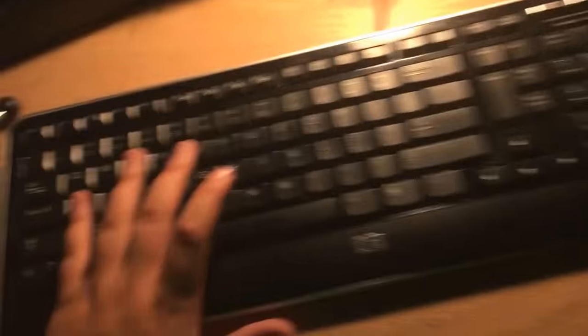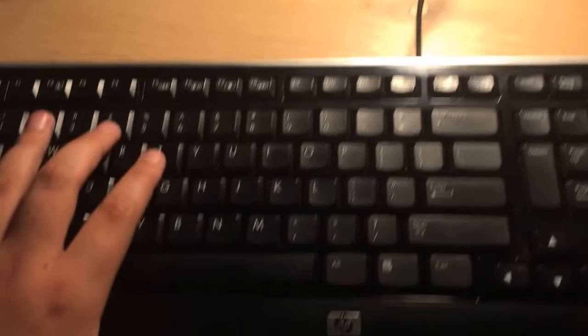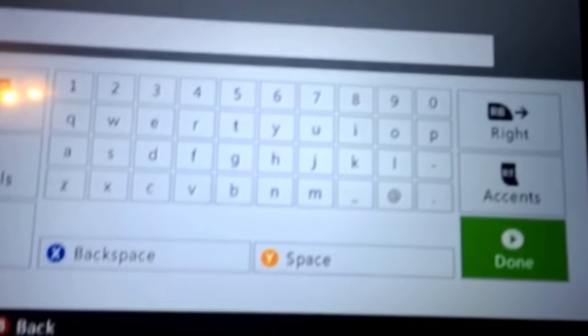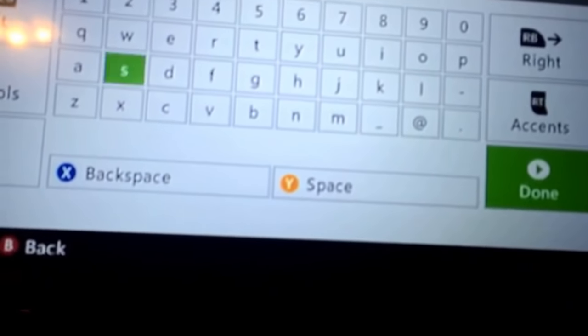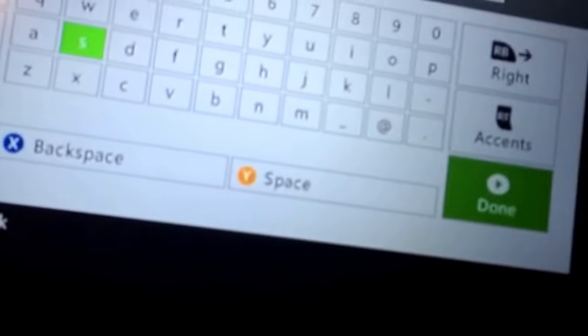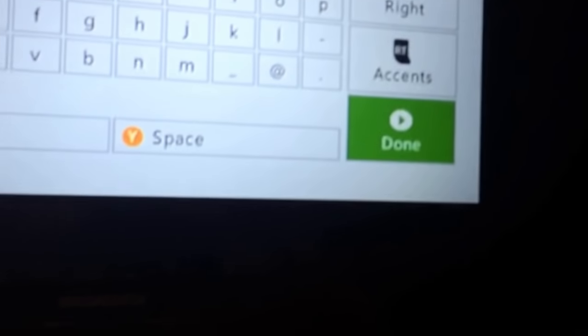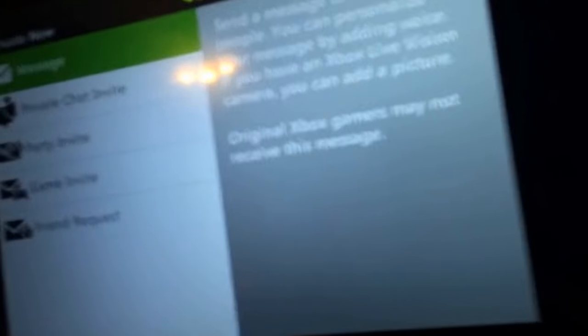I'm going to type a message — I'll just say 'this is a test.' I'm typing it and I don't even have my controller in my hand. See, it says 'this is a test.' All I have to do is click enter for done, then right here it'll say 'send message.' I already sent the message, so that's the video — I hope you guys enjoyed it.